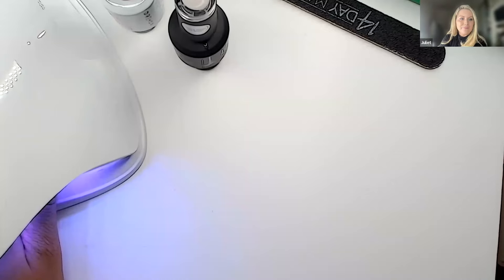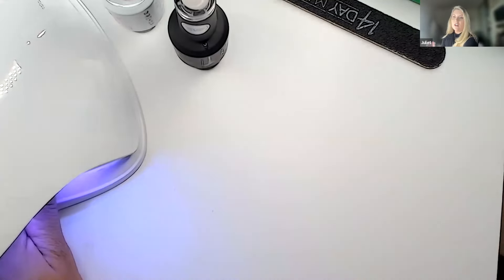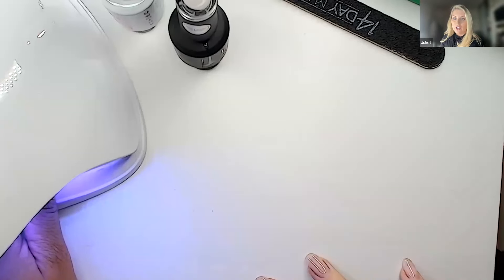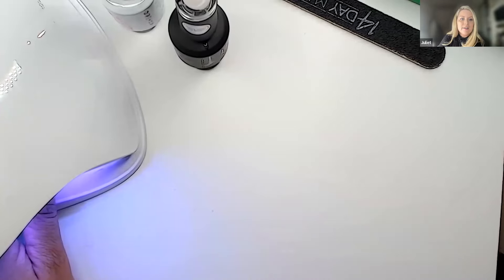Yes, you will be sent a recording of this session after. If you have the old style 40 Day Manicure lamp and can't adjust the heat setting, you don't have to — just leave it in a bit longer. It is more gentle on the nail at the low heat setting as there's less heat on the natural nail. But if you have the 40 Day Manicure LED lamp, you should still be able to use it.